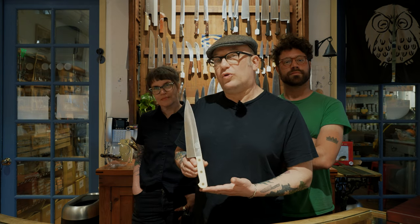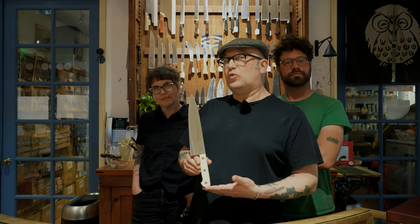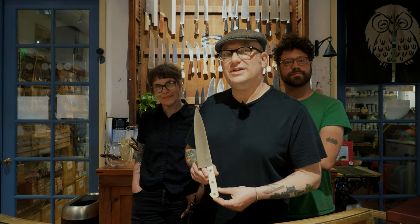Thanks for watching the video. This knife will be available Friday, April 12th, 2024 at 12 p.m. Stay tuned for more knives inspired by knife history. Thanks for watching.